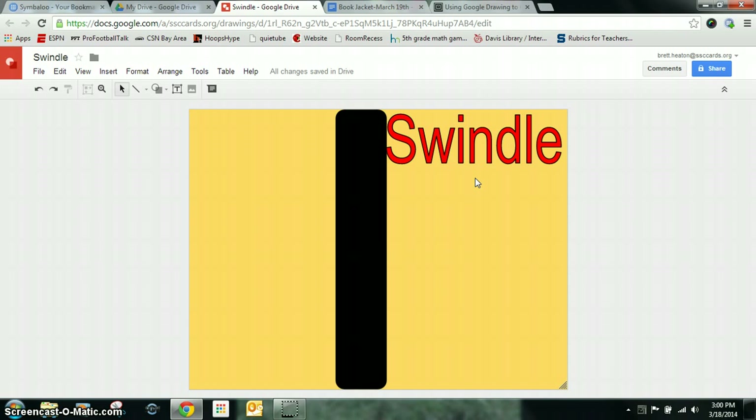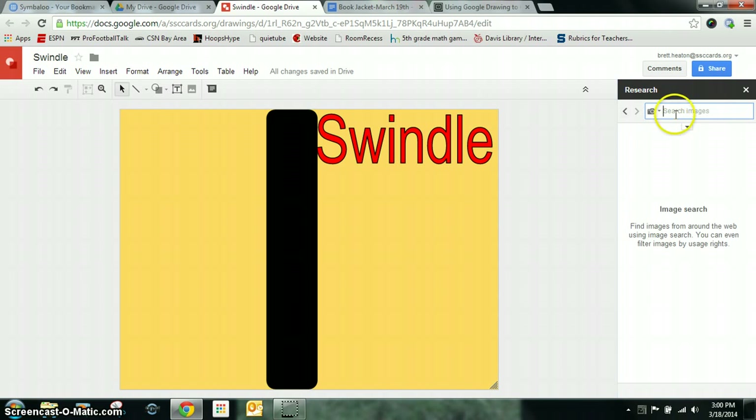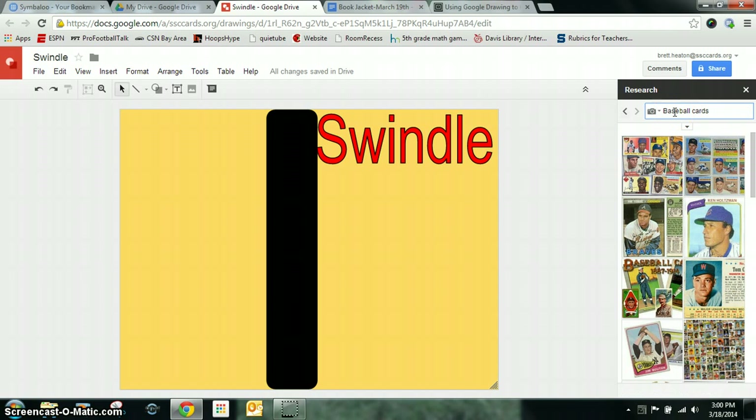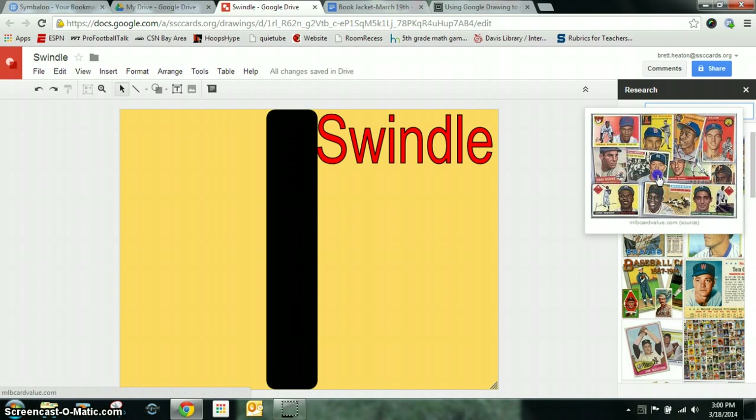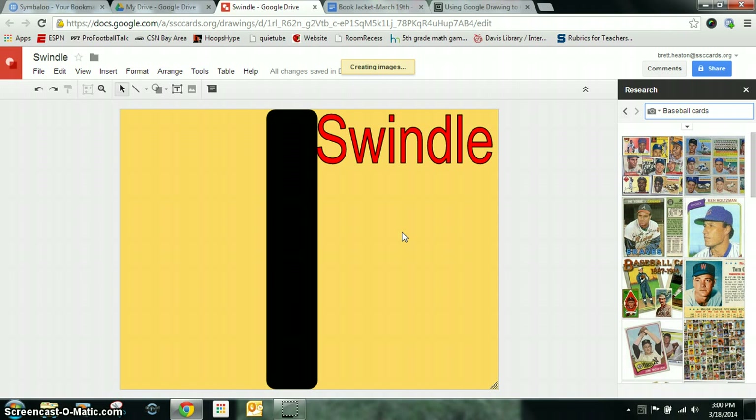Then I want to find a cover image for my book. I don't want to just find the cover of the book — I want to find an image that works for the book. So I'm going to go to Tools, Research, go down to Images. This book was about baseball cards, so I'm going to type in baseball cards, search, and find a really good one. This one looks good — I'm going to drag that over and give it a second to create the image.